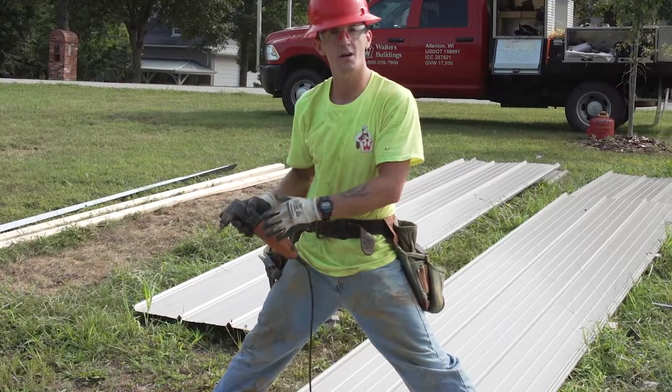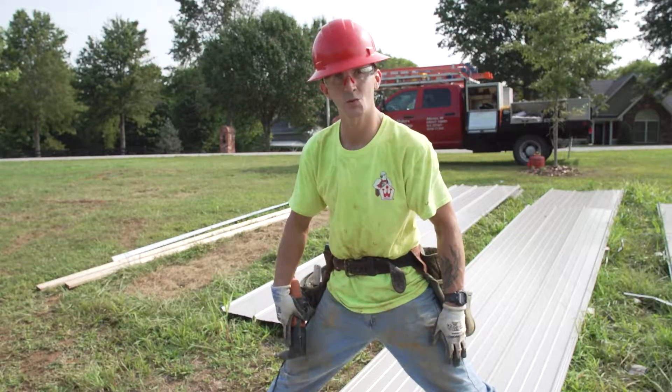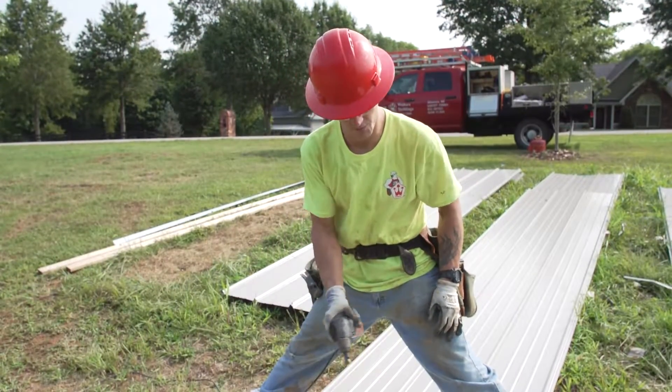That way, the sheet that you've cut cannot come back and scratch the sheet that's going to be on the building. I'm going to get ready to cut this sheet of steel. I like to get a nice wide stance — I'm right-handed so I like to face my cut as I move the nibbler right to left.